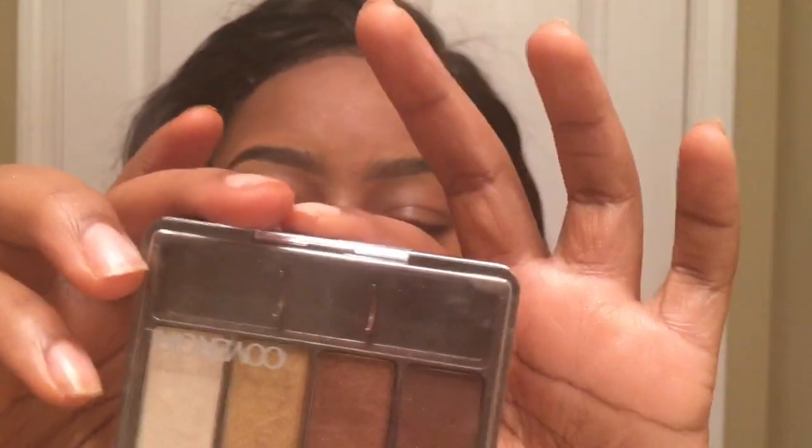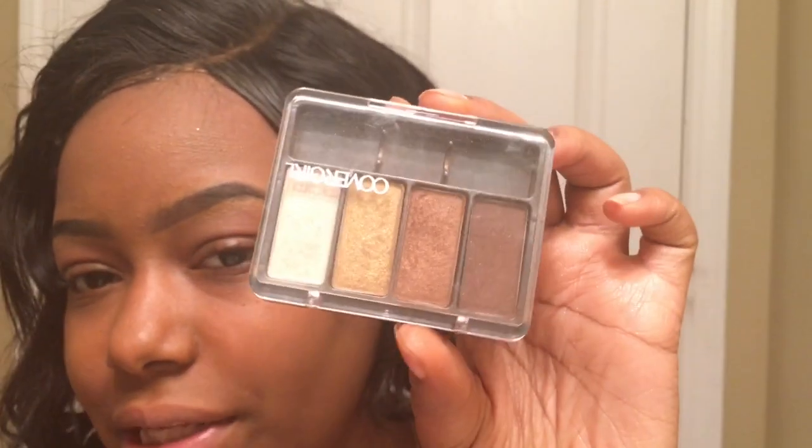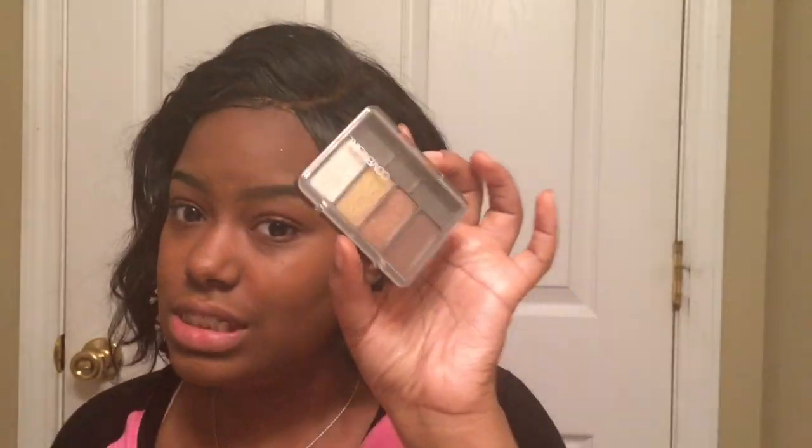I'll be taking my Cover Girl Eye Enhancer palette — it's called Coffee Shop and has four little colors in it — and we're going to use this palette alone to do the eyes. This is going to be the simplest thing. I'm going to take my Wet and Wild fluffy brush and get some of this dark shade and go from my crease and swipe it across.